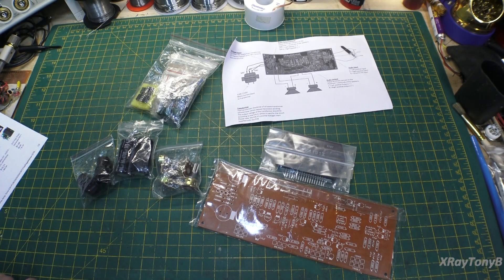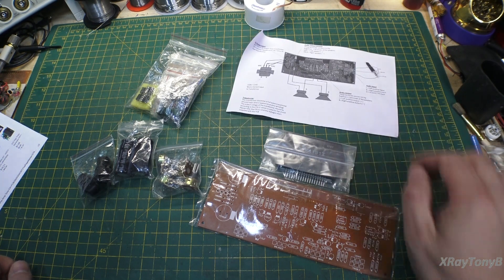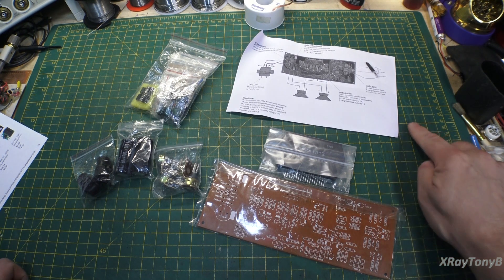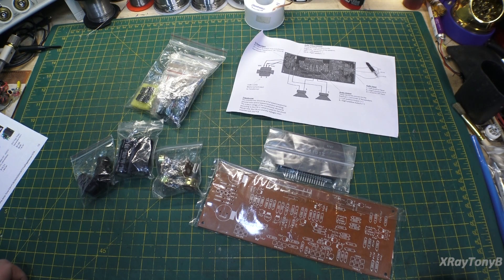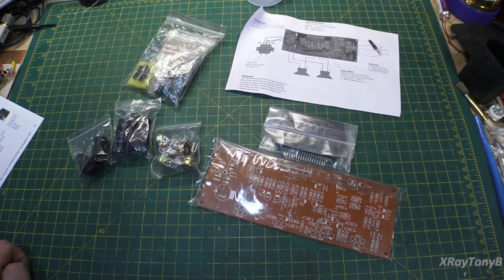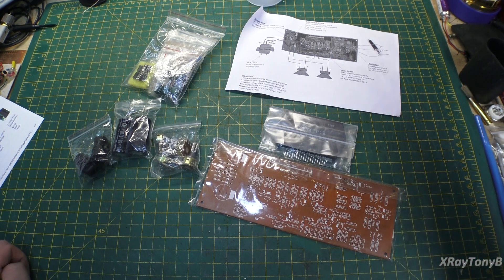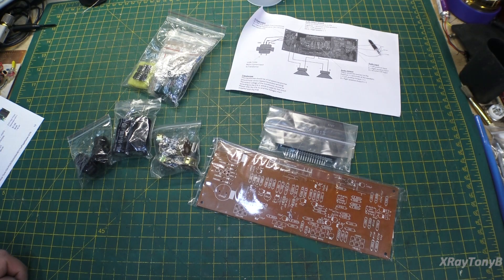Well, hello there everybody, and welcome back to our little channel here. So in our never-ending quest to find a little amplifier kit that will perform well at a very good price, here's my next attempt. I know I've gotten a lot of comments and questions, even just as recently as yesterday, about the quasi-complementary amplifier kit.